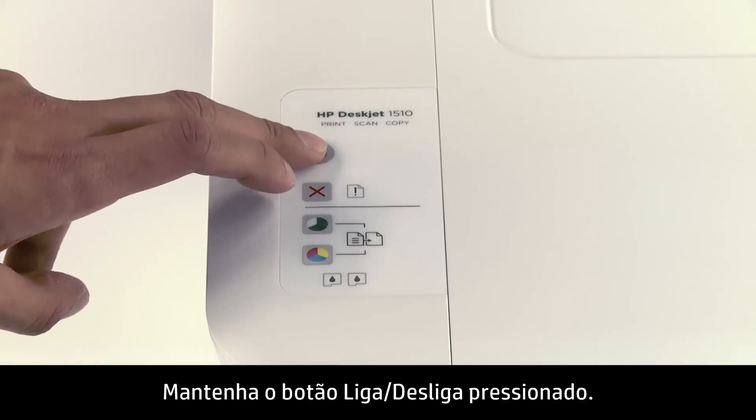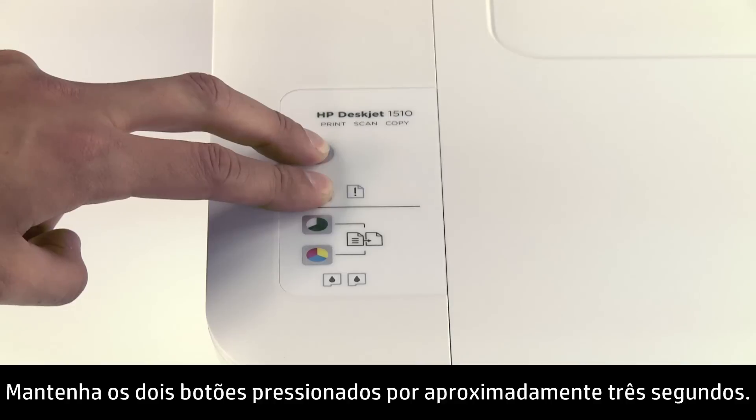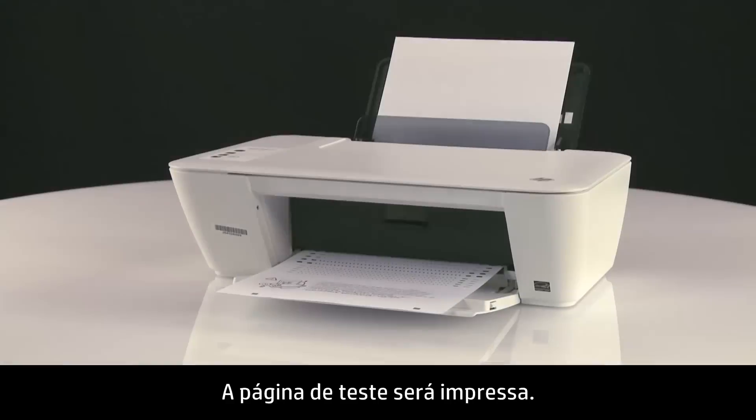Press and hold the Power button. While holding down the Power button, press and hold the Cancel button. Hold both buttons down for about three seconds. The test page prints.